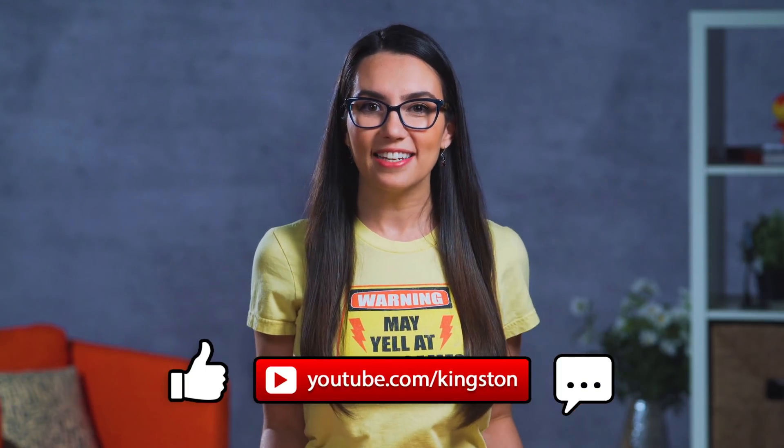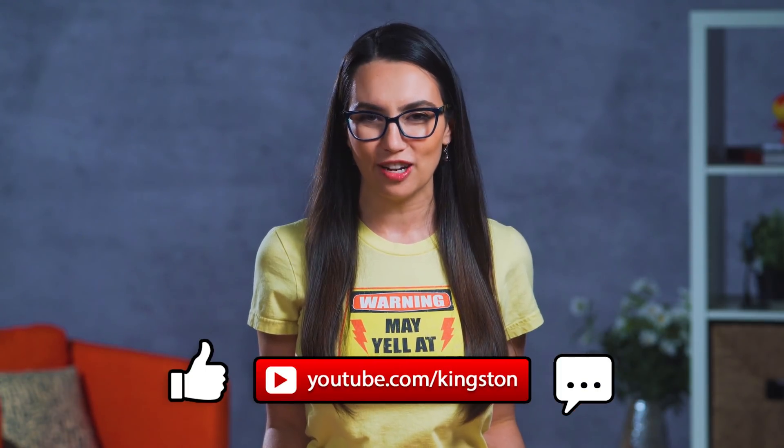If the tips in today's video got your drone flying, then give this video a like and hit that subscribe button so you don't miss out on any future tips.